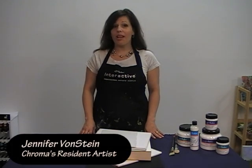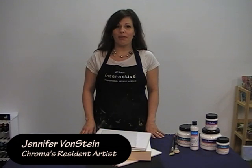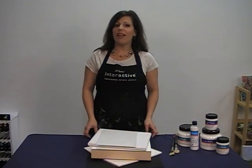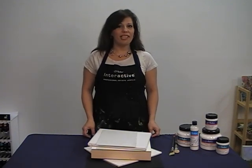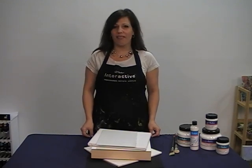I'm here today in the Chroma Studio to talk to you about effective painting grounds. Now it's springtime here in the U.S., and with springtime comes birds. Some of my feathered friends have made a nest up here on the roof of the Chroma Studio, so if you happen to hear twittering and tweeting while I'm talking, just know that spring has definitely arrived.